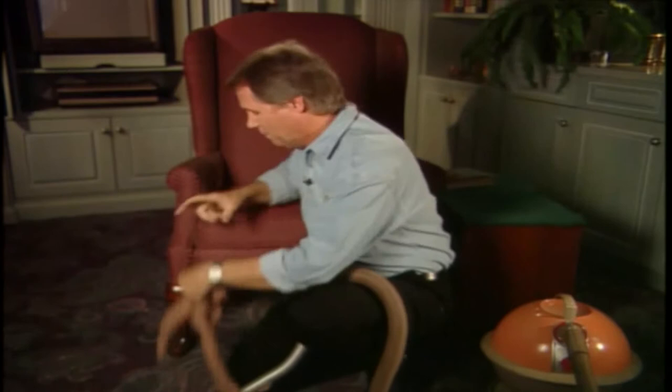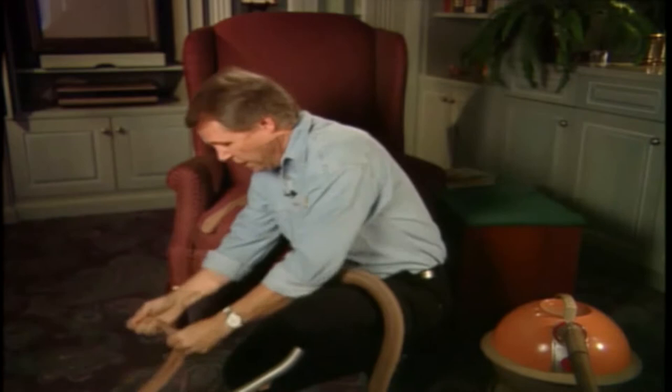Off the pantyhose, that is — like so. You could also use an old knee-high if you wanted to. Then you place the leg over the wand of your vacuum cleaner, and pull it nice and tight over the end of the vacuum cleaner, like this.